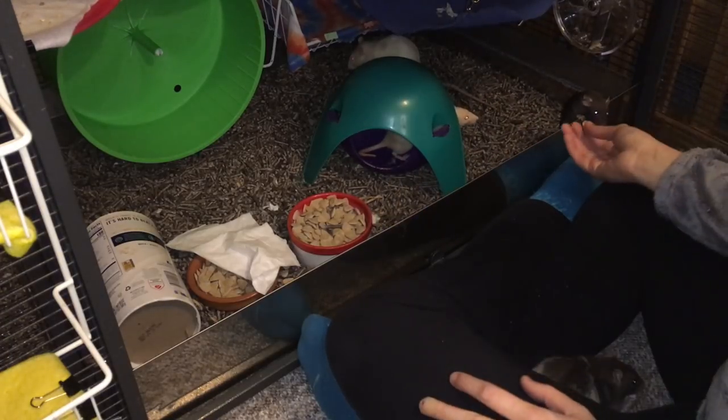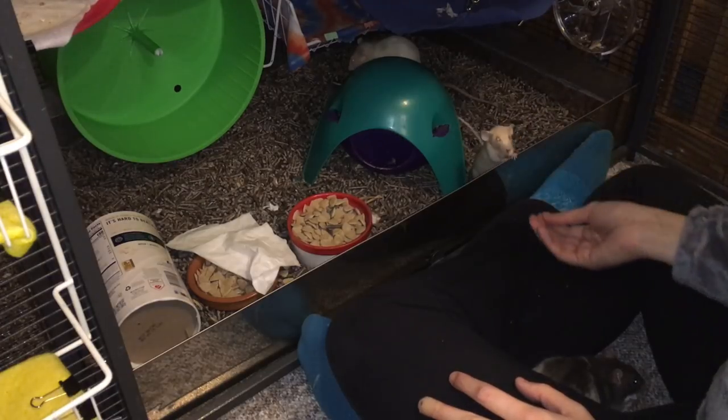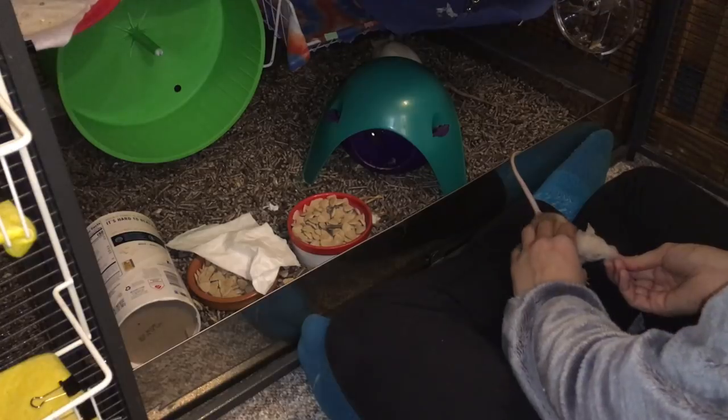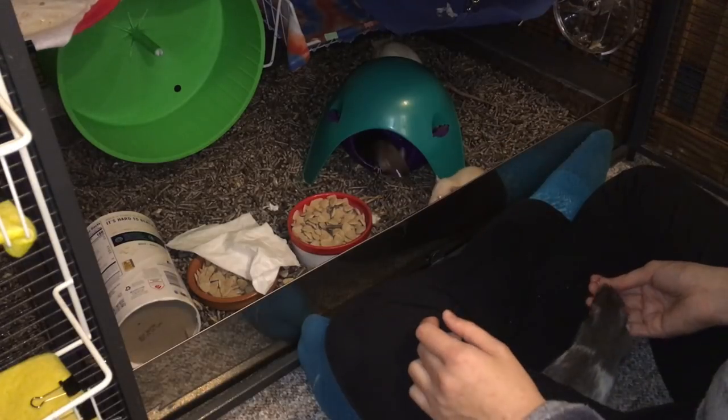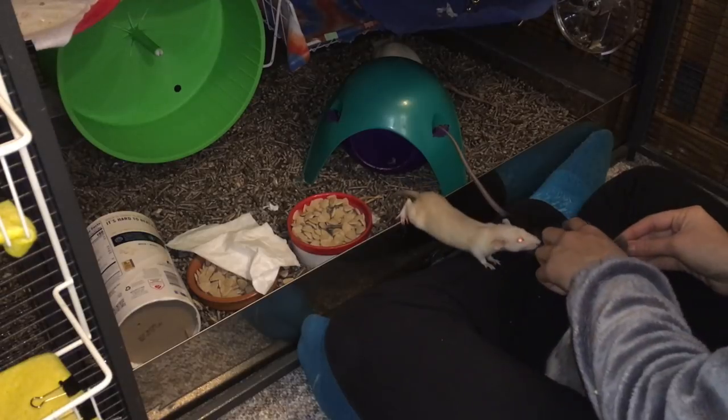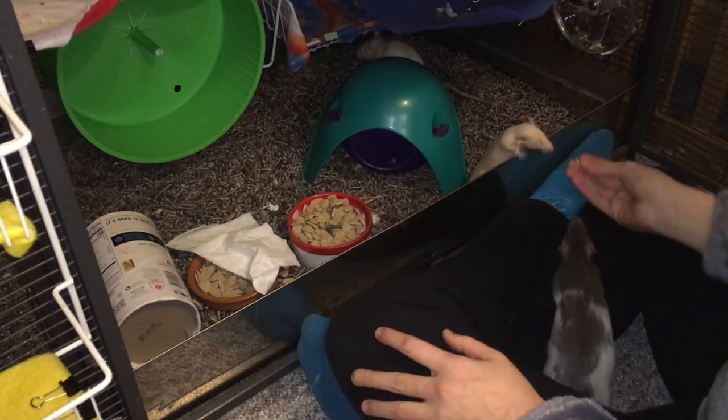Funny enough, while Mocha is a little bit more explorative outside the cage, inside the cage it seems like S'more is progressing quicker. You can see I can touch her for a few seconds, then give her the treat, and she doesn't mind it as much, whereas with Mocha she's a little bit more sensitive to being touched like that.